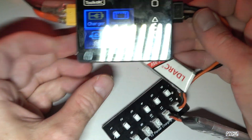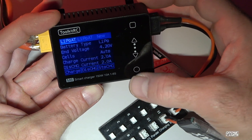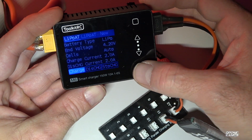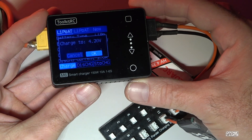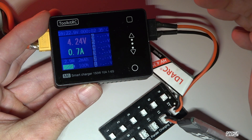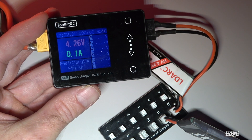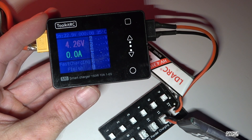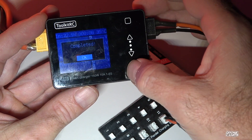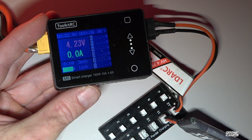I have an Emax one and an LDA RC one here with PH 2.0 connectors. Going back to the main menu, then charger, and clicking charge — it says charge to 4.2V, which is exactly what we want. Now it's charging two of my 1S tiny whoop batteries. They were already charged so it finishes quickly. It's a quite noisy little unit, which really lets you know across the room that it's done.